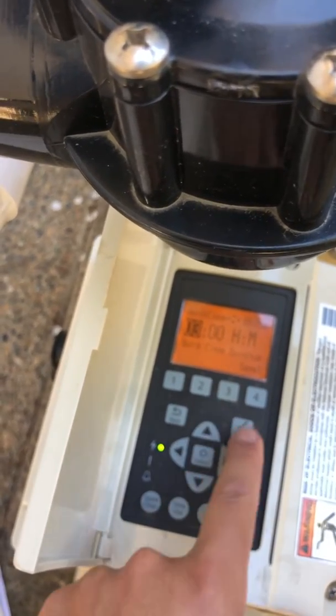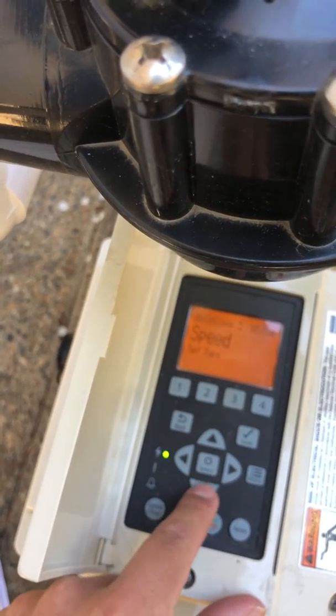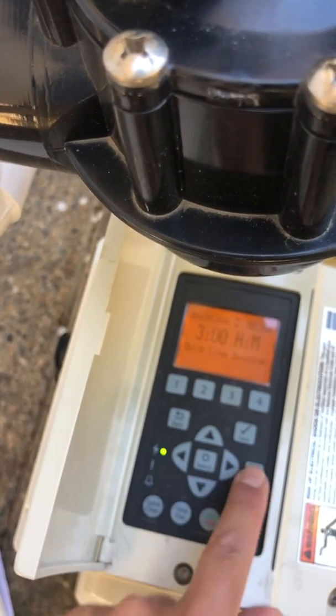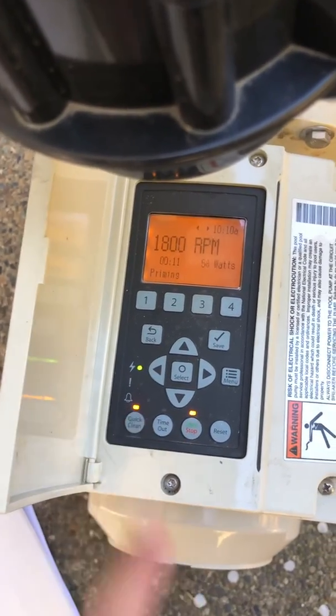Three hours so the chemicals can properly mix. Save it and that's it. We're all set to go — 2750, three hours. Back to menu. Now we're gonna push Start and Quick Clean, and that'll go ahead and set it up.